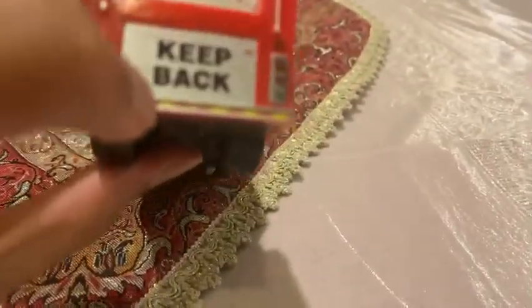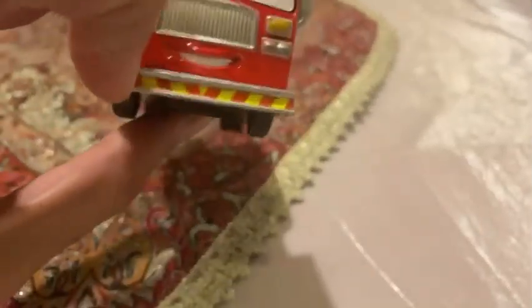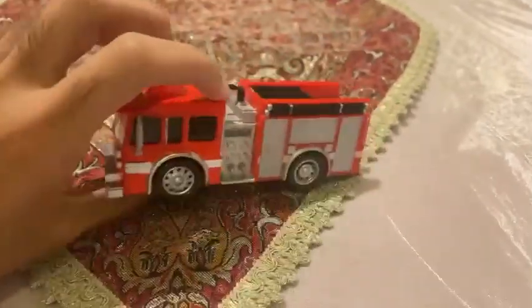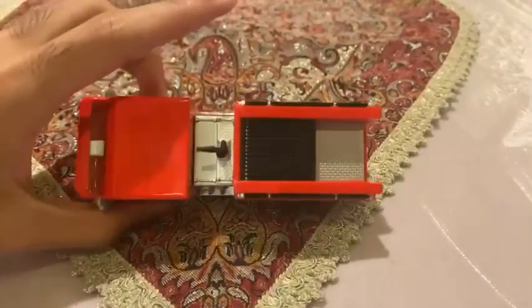And on this side, and even on the front side, it is already painted — the stripes are red and yellow. And it looks like she'll be ready to become the fire truck.